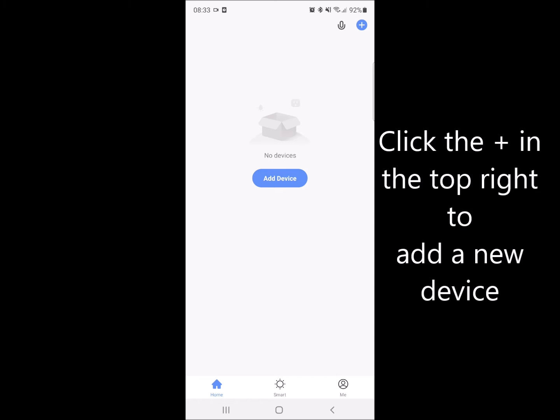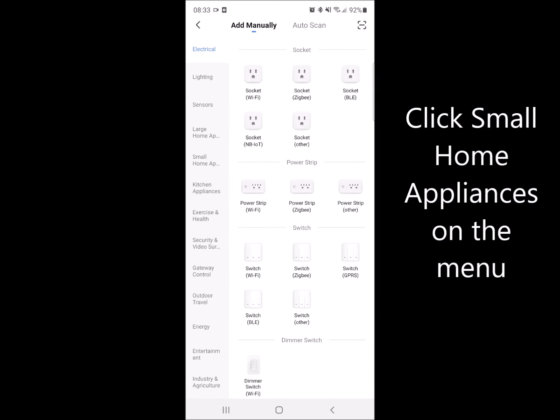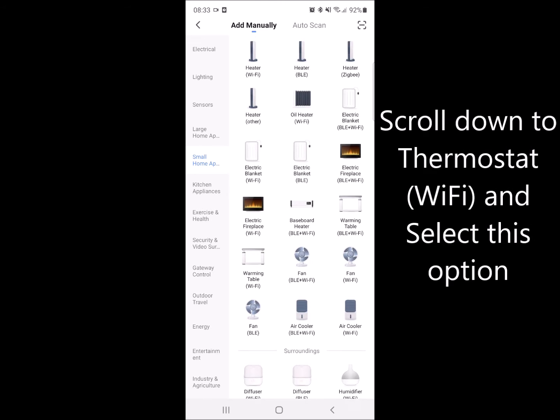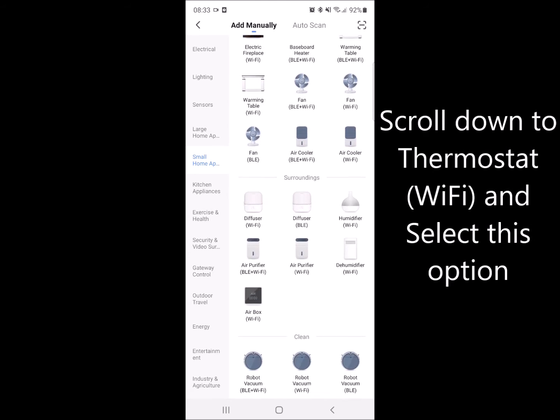Click the plus sign in the top right hand corner to add a new device, then select small home appliances on the left hand side and scroll down the list until you see thermostat in brackets Wi-Fi.